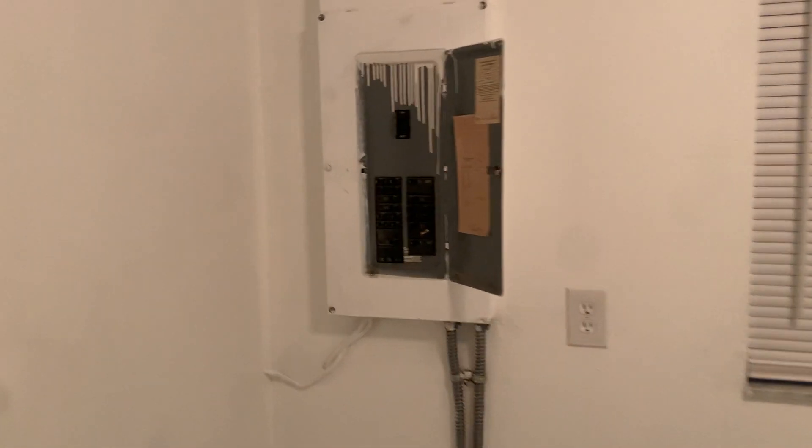And then we got laundry room. Electric box. Hookups.